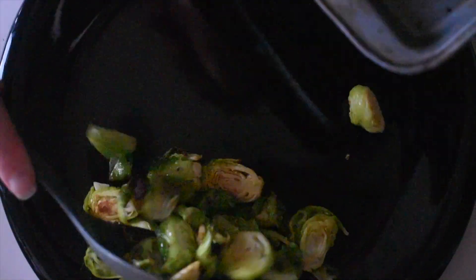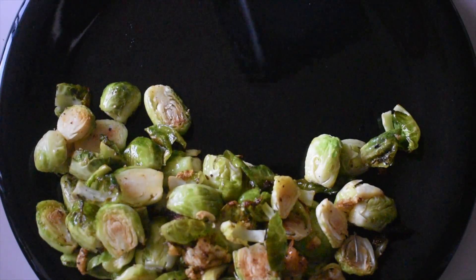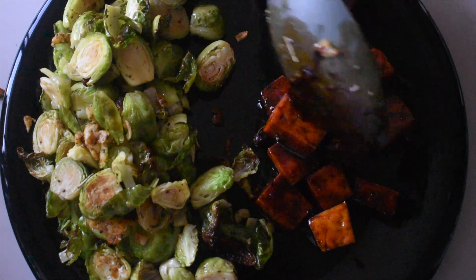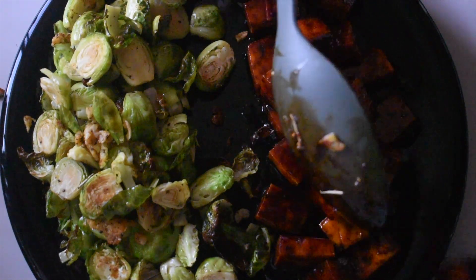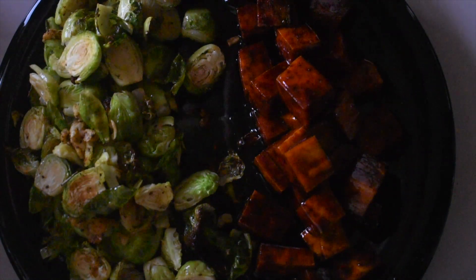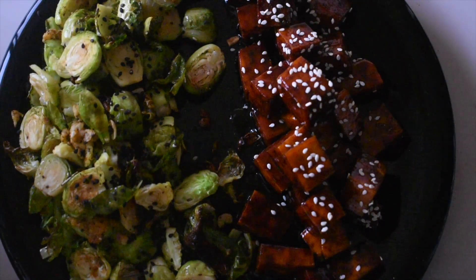Once you're done you should get a nice delicious meal or snack like this. The brussels sprouts look so good — look at how green they are and they're crispy. I just don't get how people don't like brussels sprouts; I find them absolutely delicious. And then we've got the tofu, which is nicely coated in our soy and honey sauce. I'm sprinkling sesame seeds over at the end — black sesame seeds on the brussels sprouts and white sesame seeds on the teriyaki tofu — just to give it that bit of colour and texture and taste. Sesame seeds are really good for you as well.